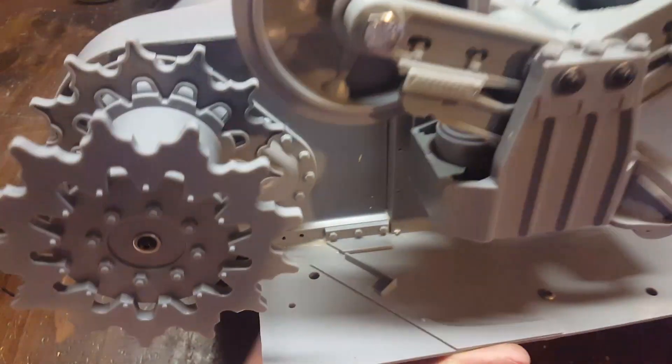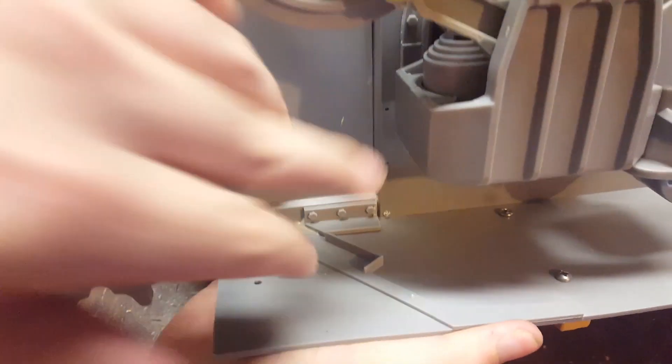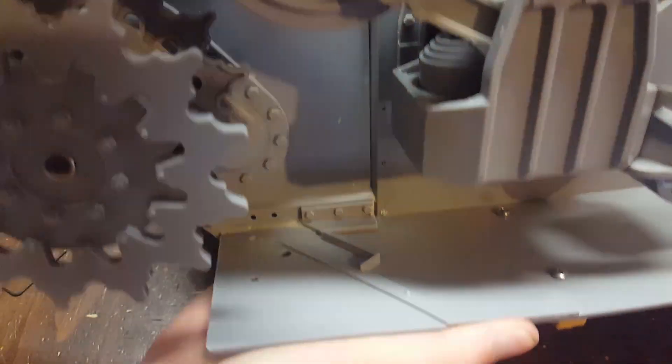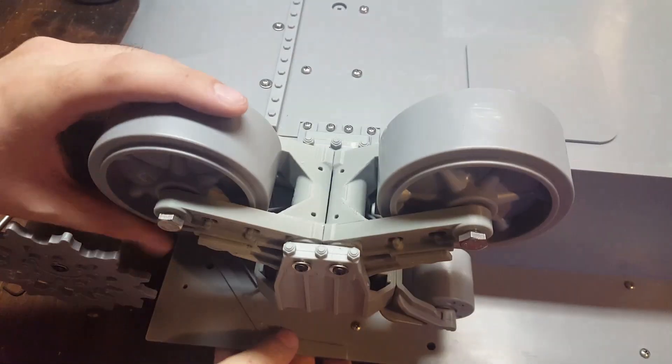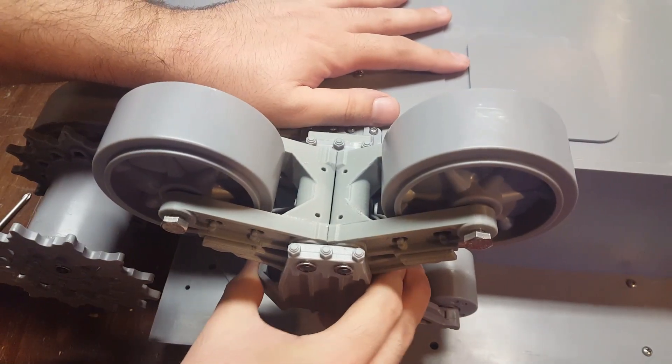There is no easy way to get a bolt through this part right here, so I'm not sure how to reinforce that anymore besides just gluing it to the hull. But I'm not going to do that until I see if it needs it.